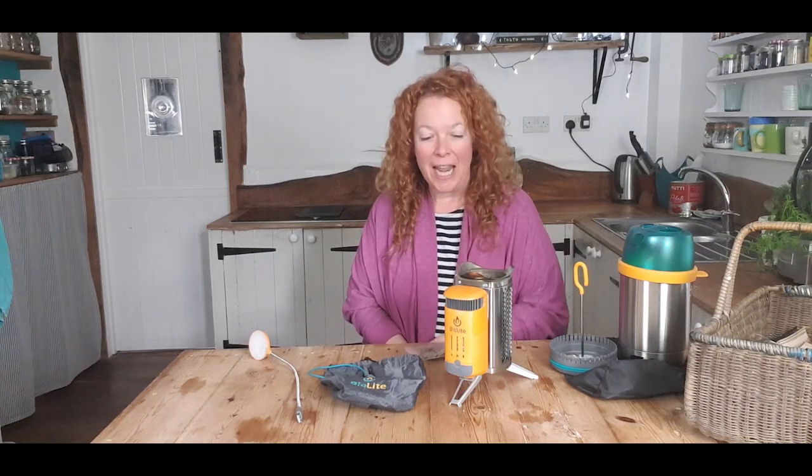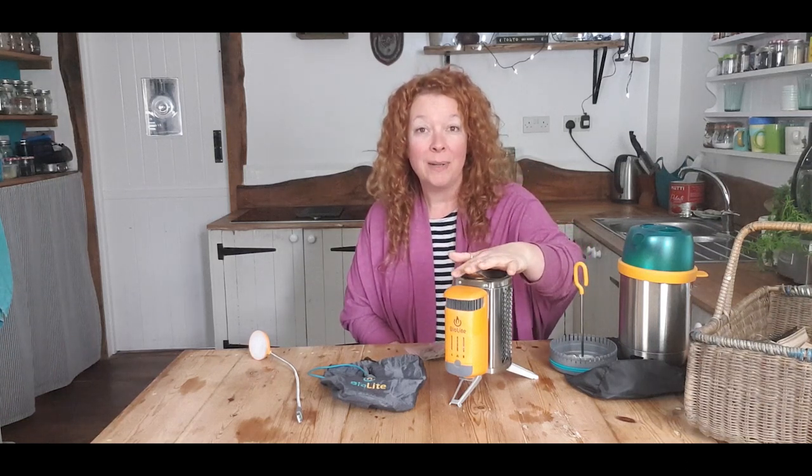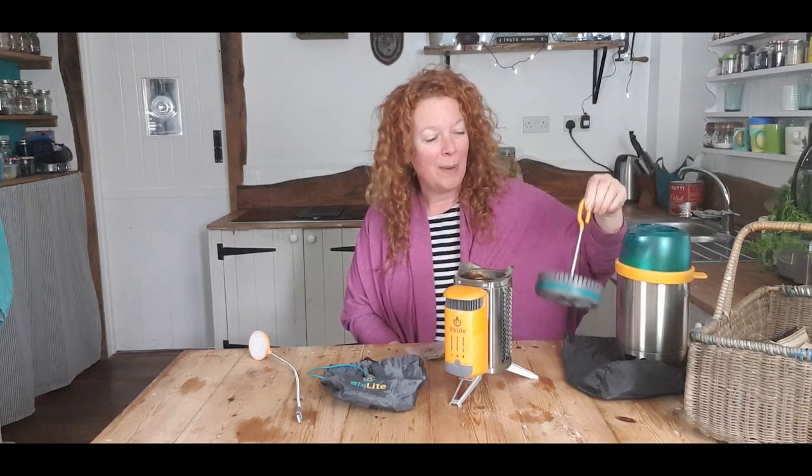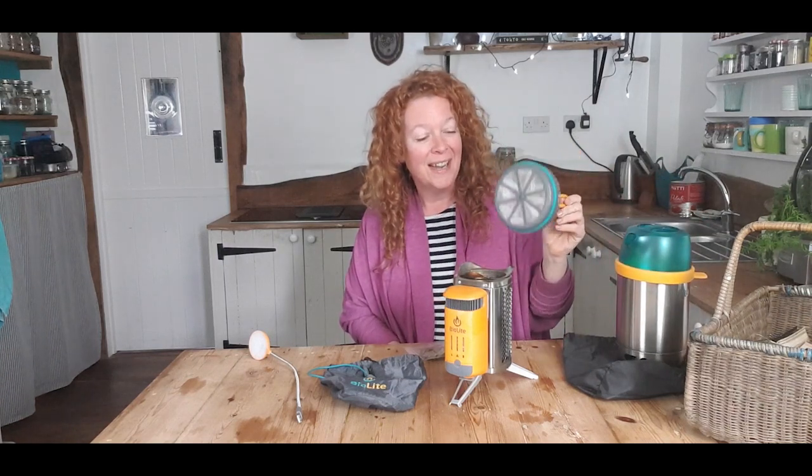Hey friends, welcome back. Today we are looking at the BioLite Camp Stove 2, the BioLite Kettle Pot and the BioLite Coffee Press. If that sounds like fun, keep watching.